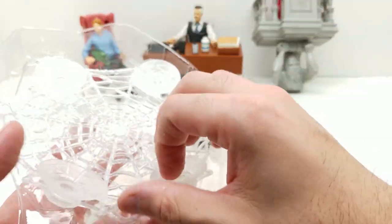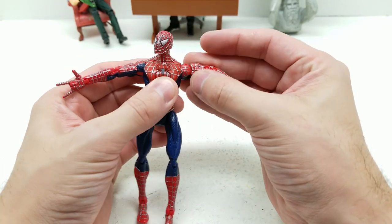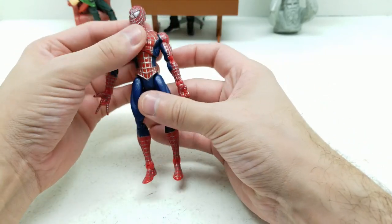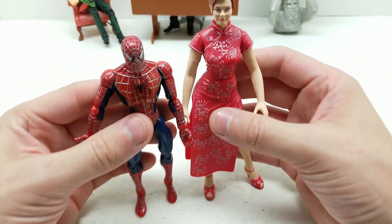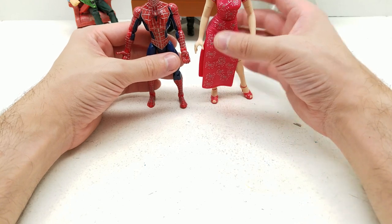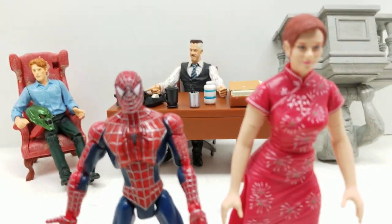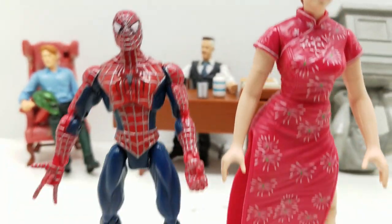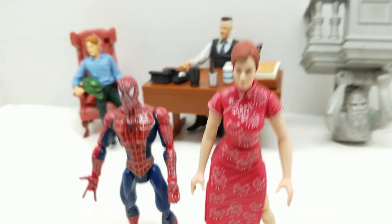Let's compare him in size to this Mary Jane figure. You can see it's not necessarily in scale — this one is obviously thin and small. Let him stand up next to her so you can see the scale of these two. These basic figures are significantly shorter. Still cool, and obviously they're from different sets, so just something to keep in mind.